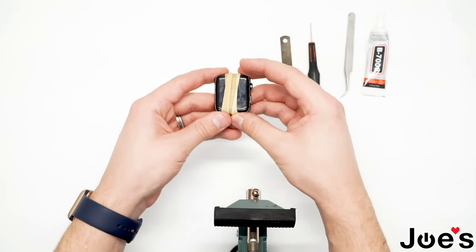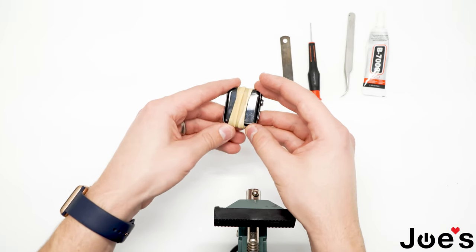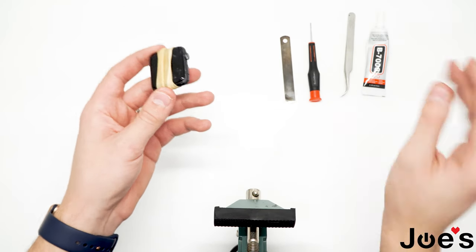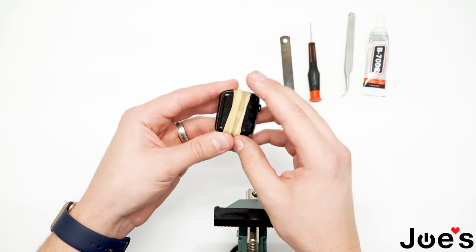And that is how you replace a screen on a Series 2 42mm Apple Watch. If you need any other parts, it's all linked in the description. Thanks for watching guys!